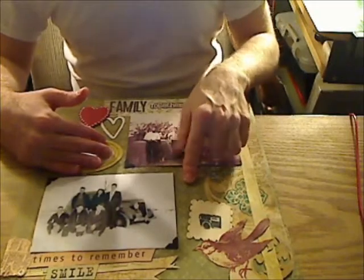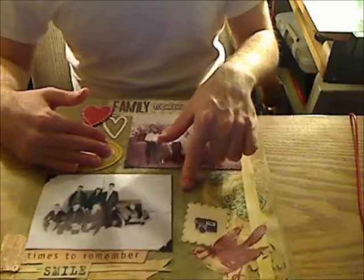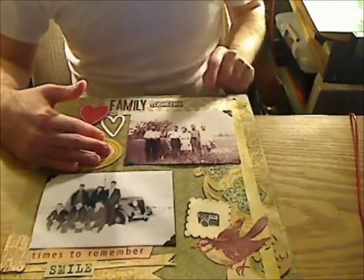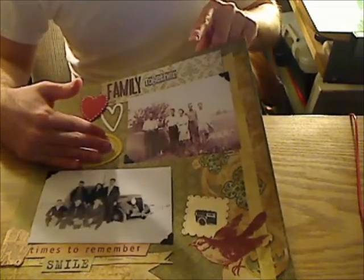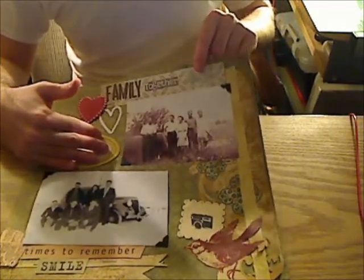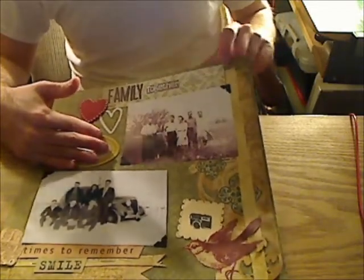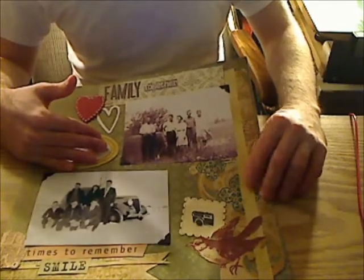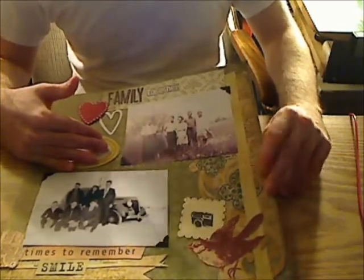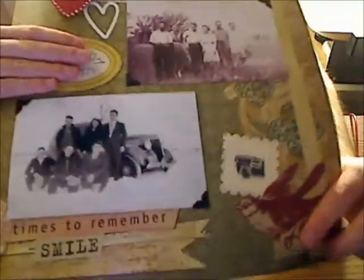The background paper I used was from the We R Memory Keepers Antique Sheet Collection — it's 12x12, I had a little package of it. This paper up here is from the same Antique Sheet Collection — I just cut it out, kind of cut it a little bit. This little strip here is from an extra scrap of paper from the Die Cuts with a View Heirloom Stack, and I also fussy cut it a little bit.